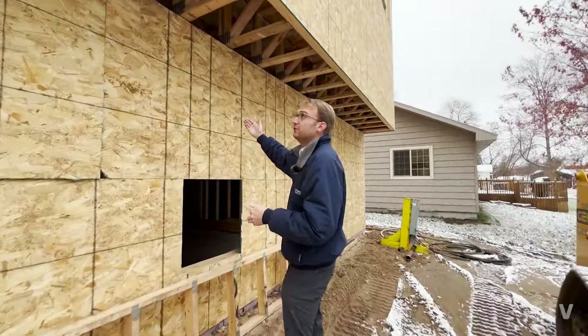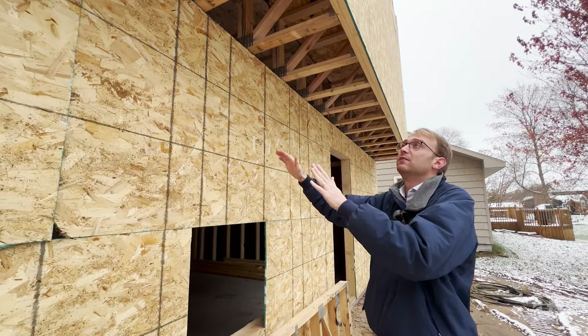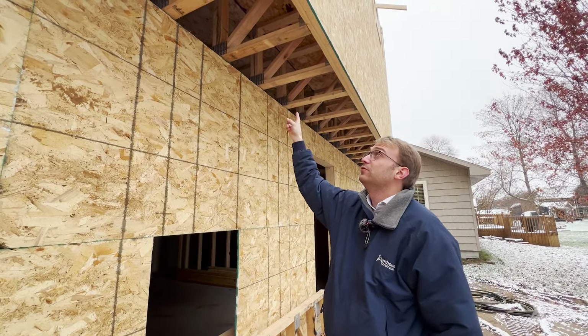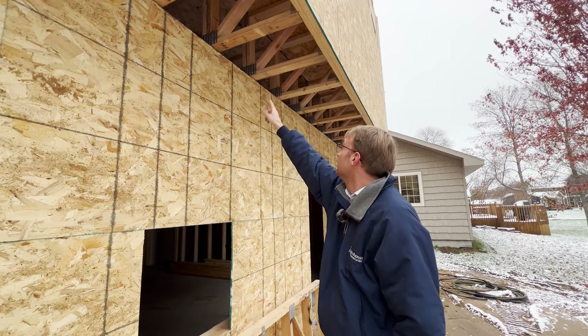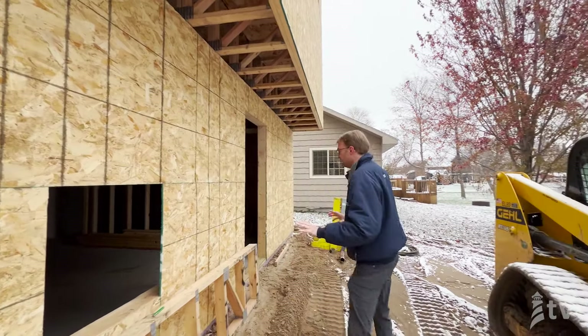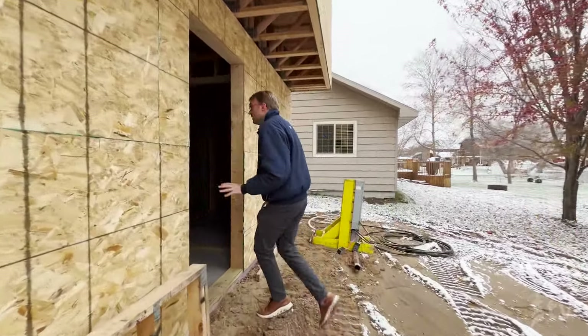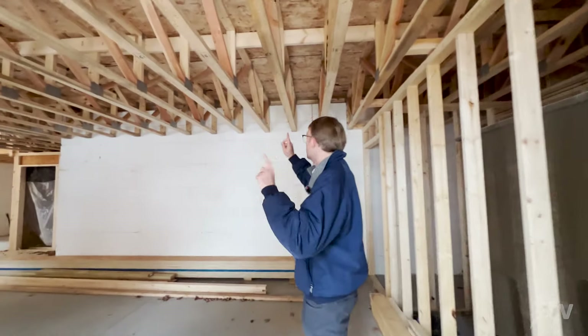Right here you're going to see how we actually cantilevered the truss over top. Our main level is slightly larger than our lower level, and you can see we used a 24-inch web truss in this space. The bearing is actually all on that gusset plate area where it hits the exterior wall — a nice functional detail. As we come into this basement you get a feel for that 24-inch truss carried here as well.